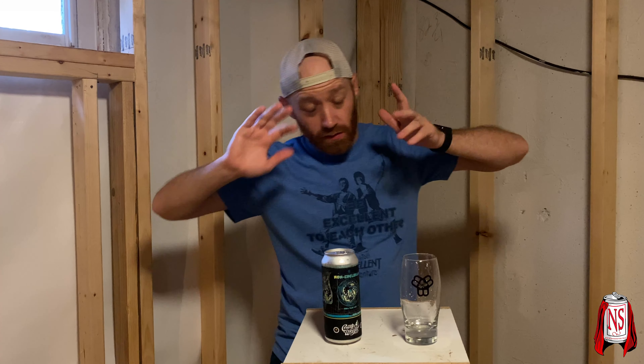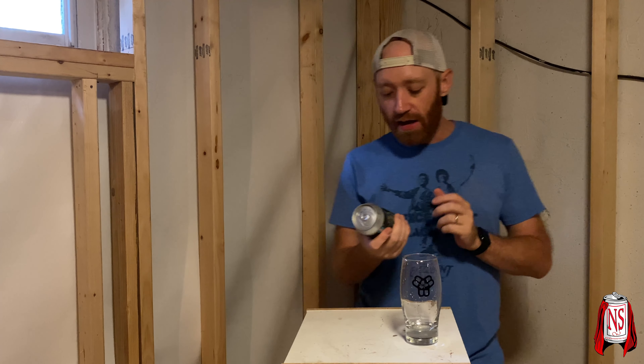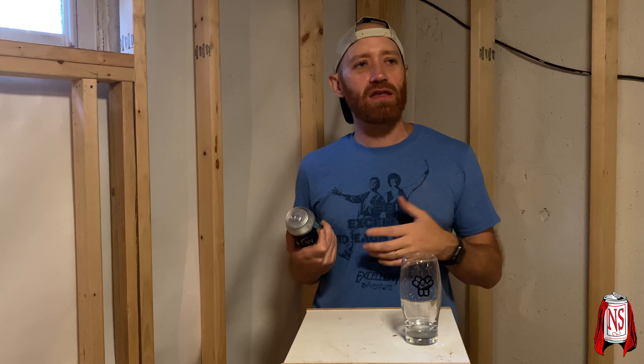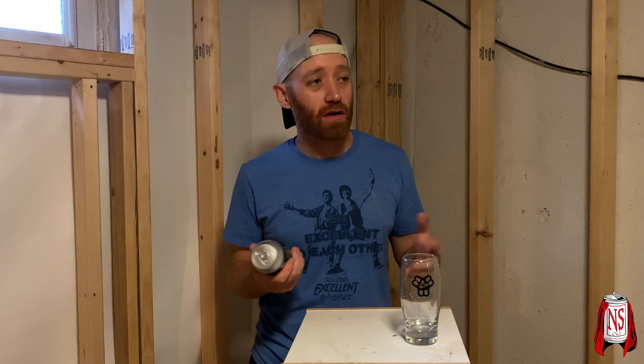Down in the basement, still construction going on as you can see — not much of an update in this room. This beer comes courtesy of Steven, who hooked up with us at Beer Tube Palooza 2021, which you've probably been seeing some videos released from by now. He gave all of us a box of beer — I know I've said it multiple times to you in person and through text.